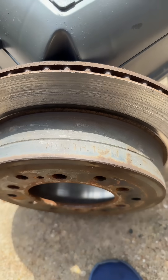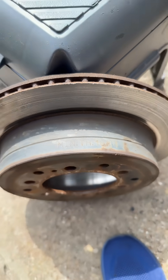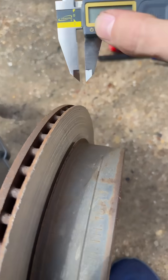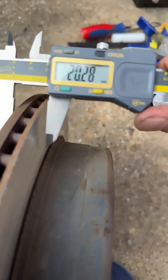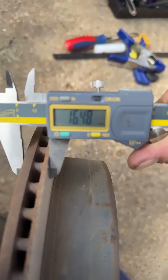Minimum thickness: 16 millimeters. We reached metric and precision. Let's see what we've got, because I messed this one up — 16.48.